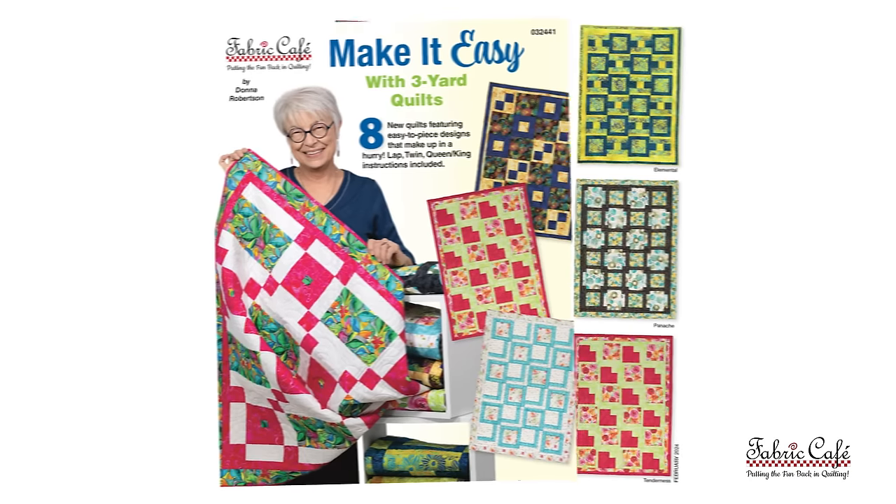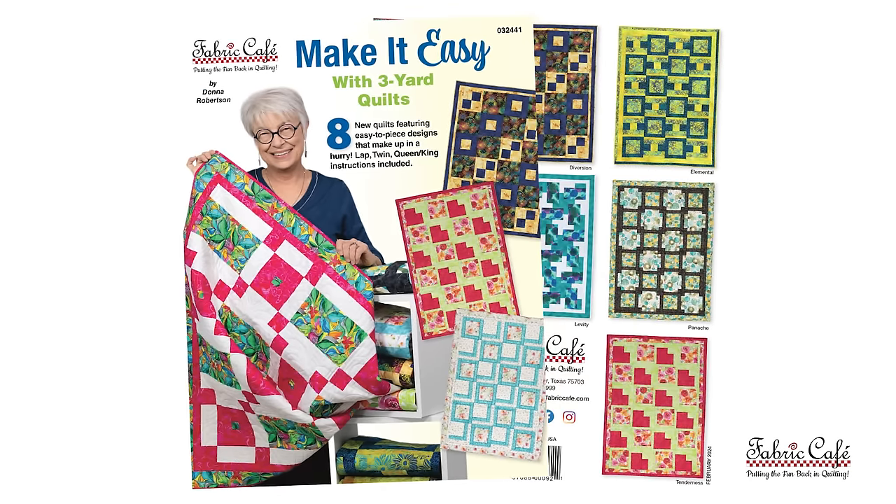We are going to be making the Affinity pattern from the Make It Easy with 3 Yard Quilts. We've got our gorgeous fabrics pulled in these bold bright colors. We've got our pattern and tools ready, but before we start let's go check out what we're going to make.